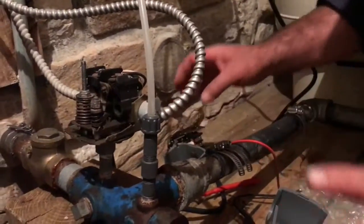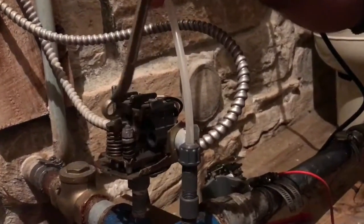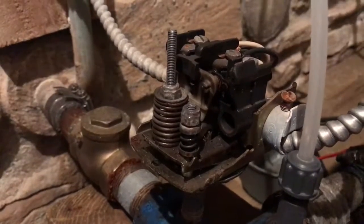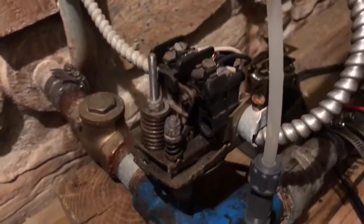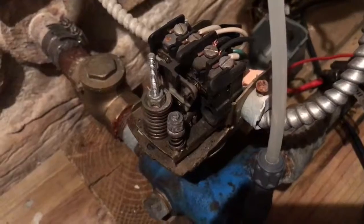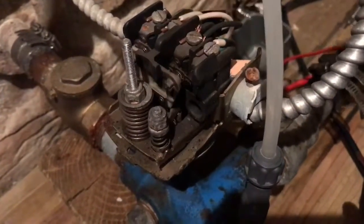As an aside — this isn't strictly a troubleshooting tip — but these two nuts here allow you to adjust the water pressure. If you want to raise both the cut-in and cut-out points (the pressures at which the pump turns on and off), you tighten this nut — the tighter it goes, the higher both pressures are. If you want to change the differential, the pressure spread between them, that's the other nut.